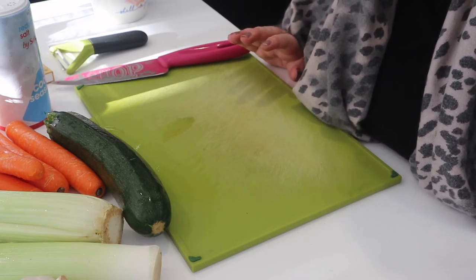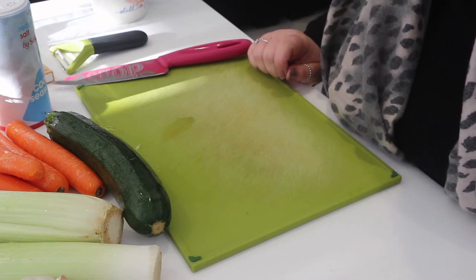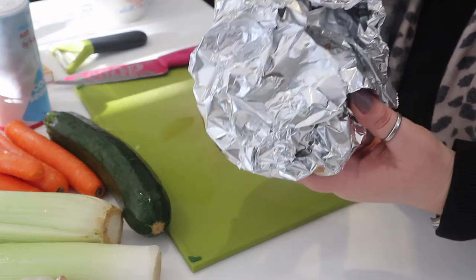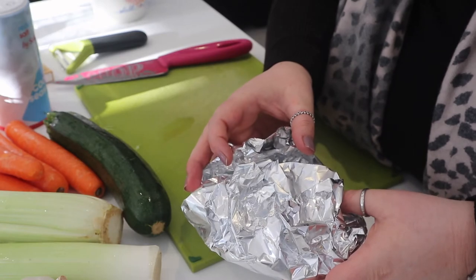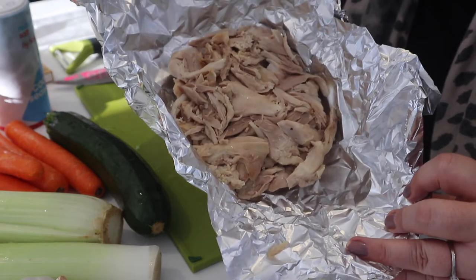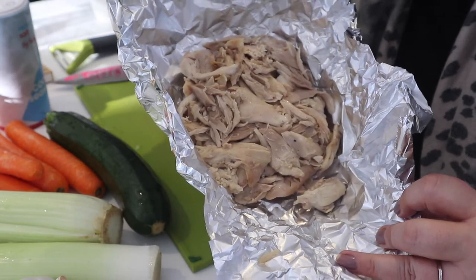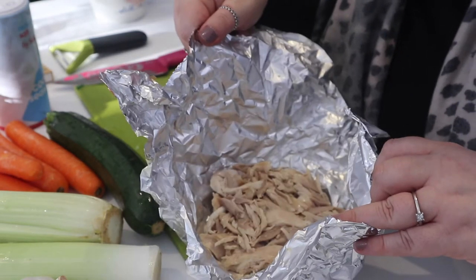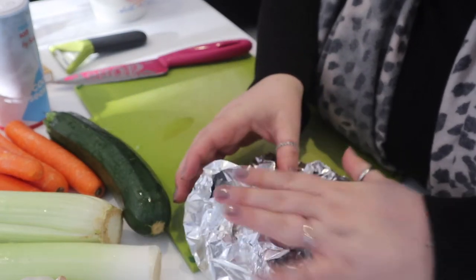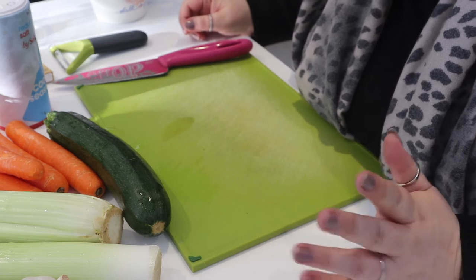Yesterday I cooked a roast chicken and I did what my mum and my Nana have always taught us — to make the most of things that you buy and cook. So I picked the chicken last night, which is in this tin foil here. That's the chicken picked off the carcass — some leg, some wings, some breast, and some from underneath. It's all edible meat and it's fantastic in a chicken soup the next day, or even in a sandwich, curry — whatever you want.